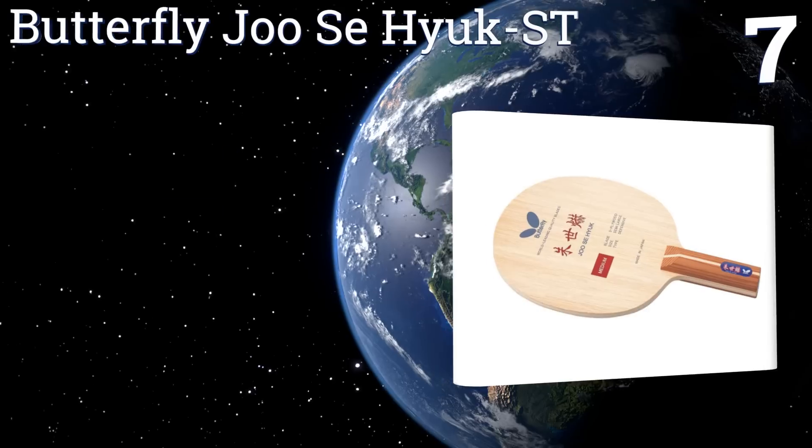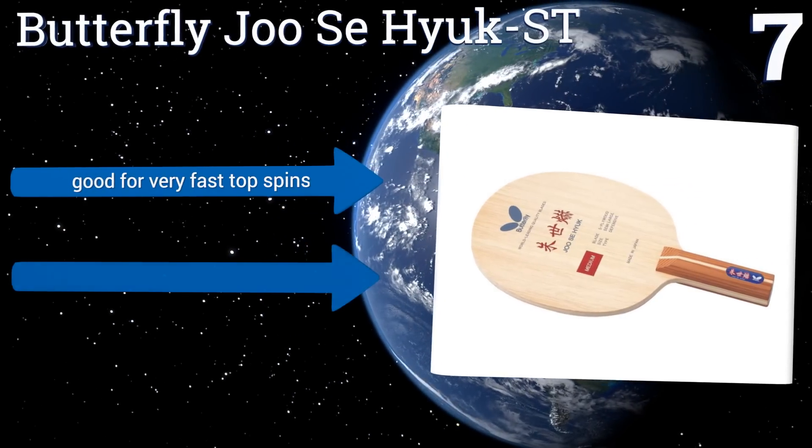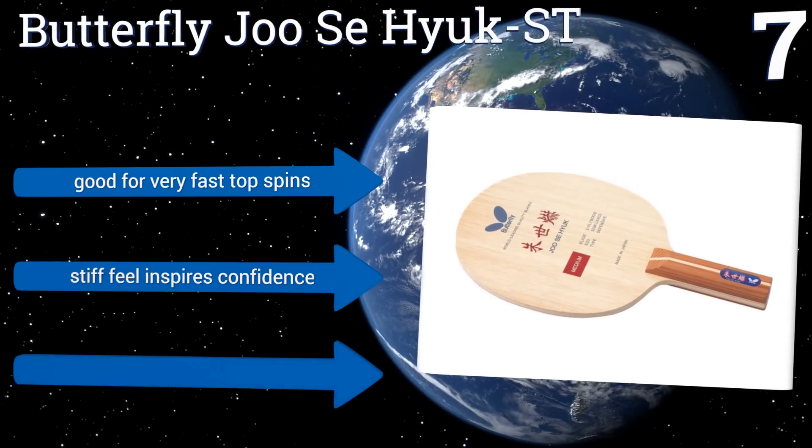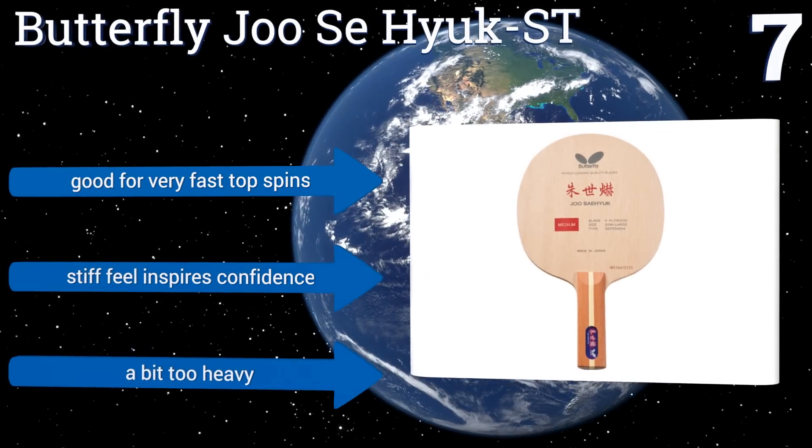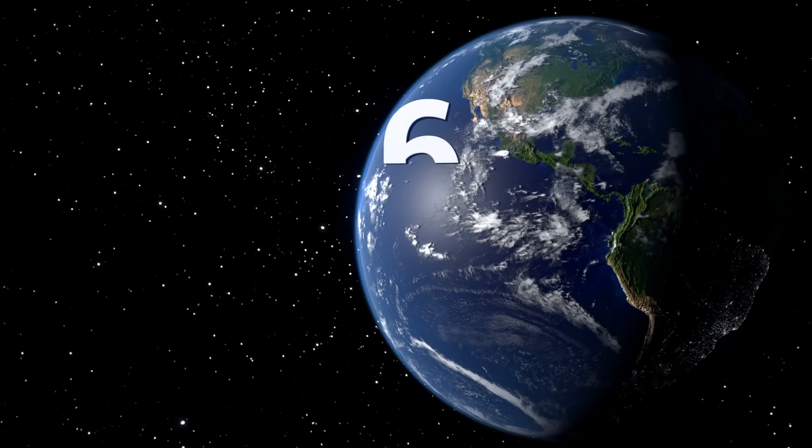It's good for very fast top spins and the stiff feel inspires confidence, but it's a bit too heavy. Coming in at number six on our list, the seven-ply Stiger Even Holds NCT 7 pen hold combines high quality plies of different density levels to create a paddle with an excellent combination of power, speed, and precision.